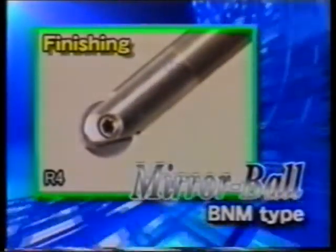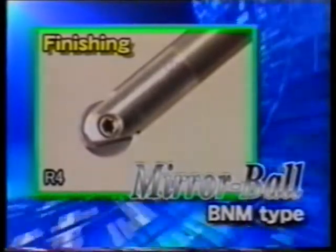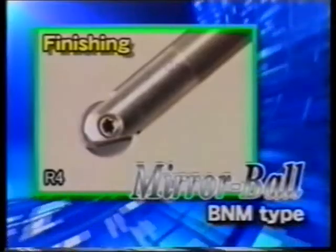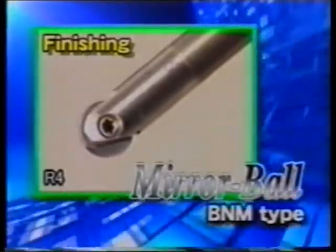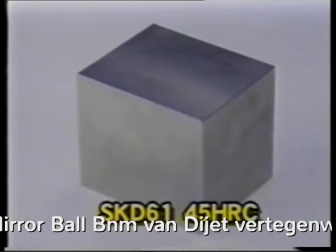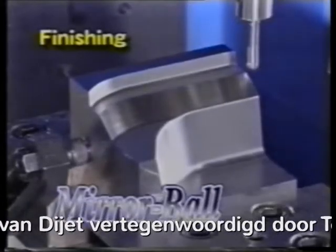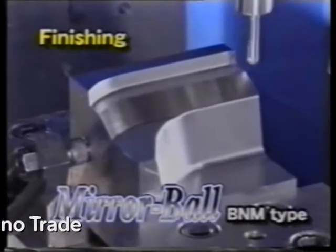For finishing work, use the mirror ball BNM type with its high accuracy. The size is R4, and the shank is a carbide body. The workpiece to be processed is heat-treated SKD61 with a hardness of 45 HRC. The mirror ball BNM type will be used for finishing.